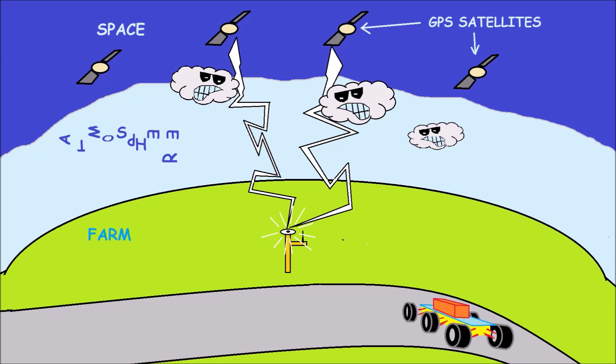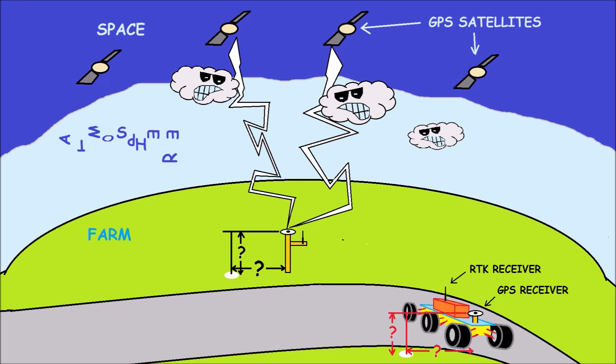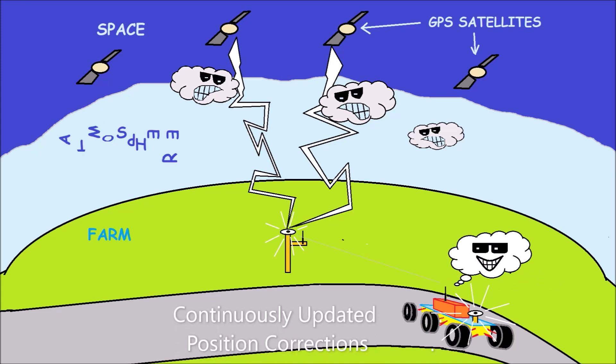Now let's bring our rover in. The rover also has a GPS receiver and an RTK receiver to receive transmissions from the base station. Since we're both looking at the same part of the sky, whatever error the base station is seeing when it gets its location, the rover is going to have basically the same error. Only now the base station knows its actual location — it never moves. So we can figure out how far east or west and north or south the error is, and whatever it's seeing, the rover sees the same errors. The base station figures out the correction for north-south and east-west error, transmits that correction data to the mobile equipment, which applies the same corrections. You end up with a continuously updated correction stream that keeps the rover on track without wandering off the road.